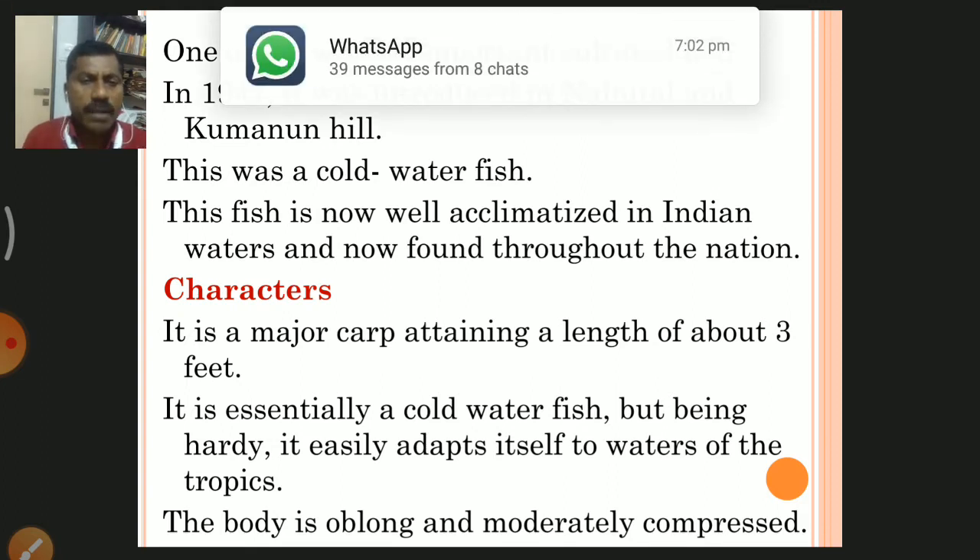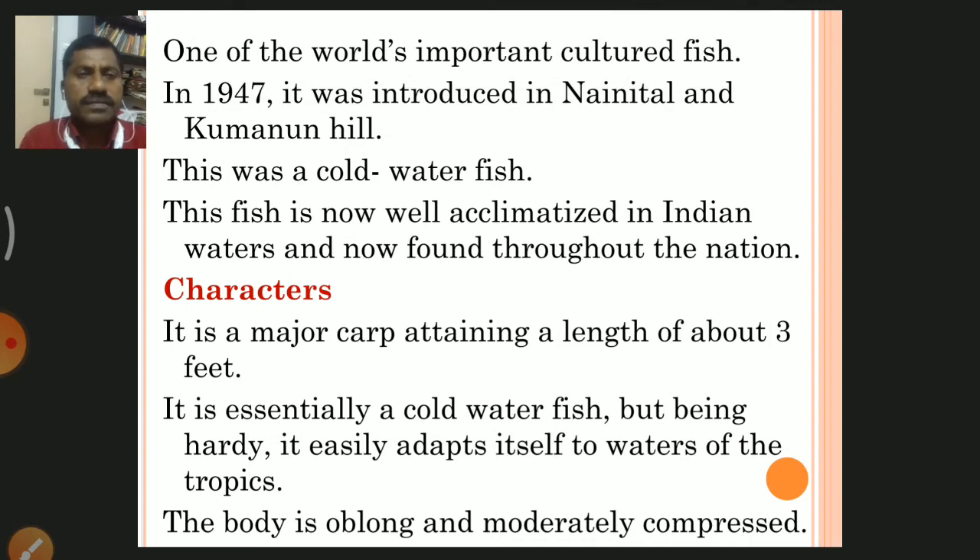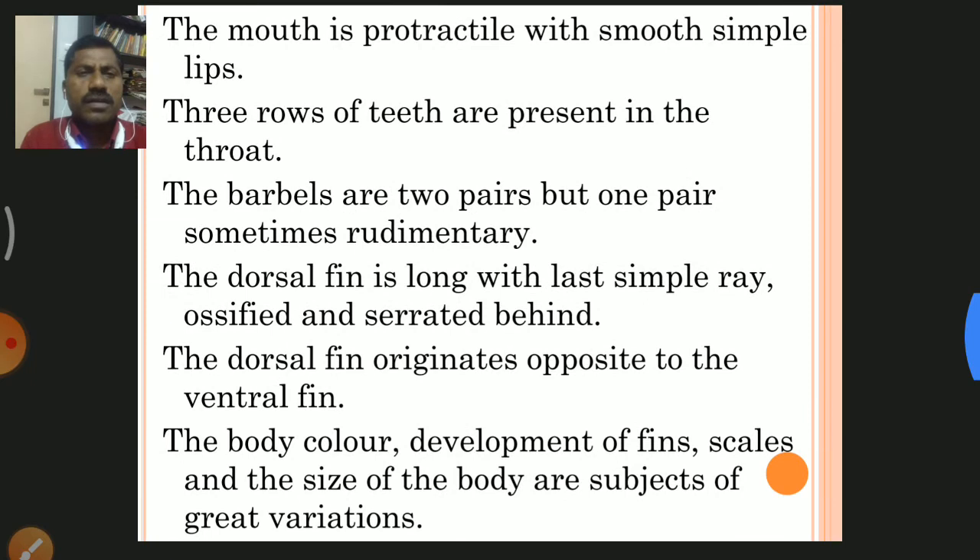The body is oblong and moderately compressed. The mouth is protractable — meaning expandable — with smooth simple lips, and it can extend the mouth. Three rows of teeth are present in the throat. There are two pairs of barbels, but one pair is sometimes rudimentary. One pair is well developed and one pair is rudimentary. The dorsal fin is long, with simple rays, ossified bones that are serrated behind.